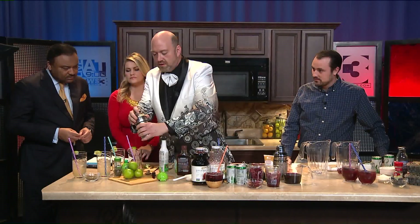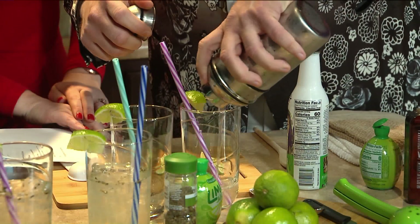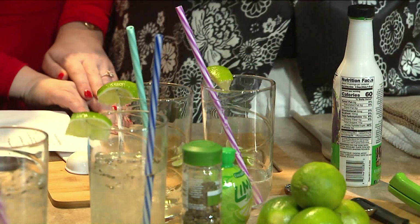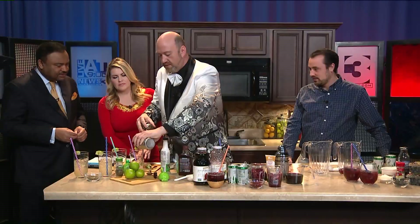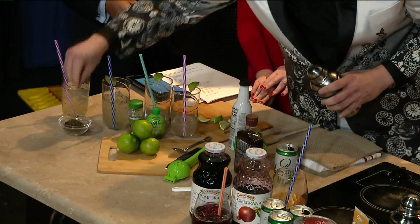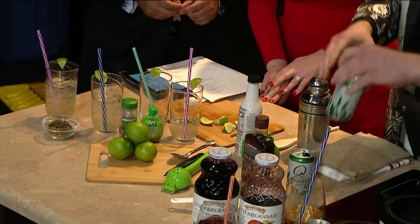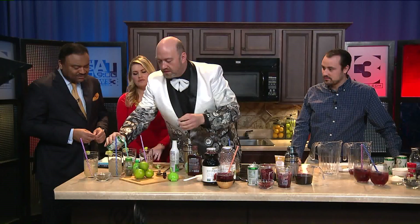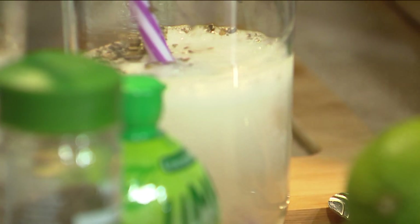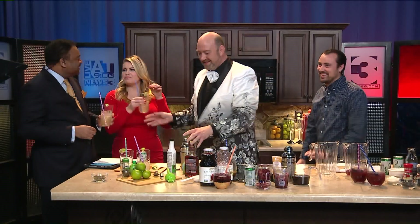Pour it out — it does smell good, it smells minty. Into the glass, and then put some ice with that. You also want to put a dash of mint for garnish, and then we're going to take some ginger ale. You could probably use ginger beer or something like that if you want. And so I made you guys these right here, if you want to try them.